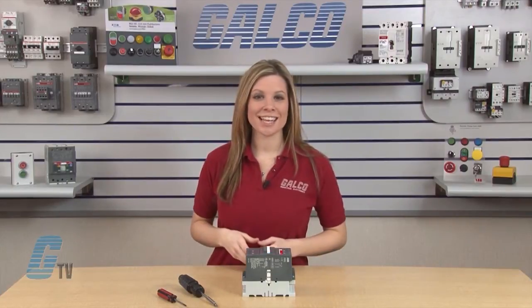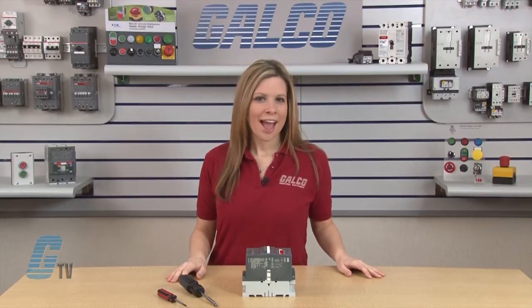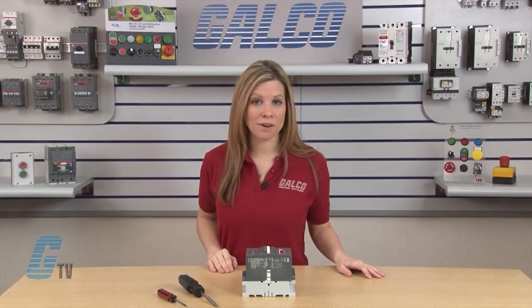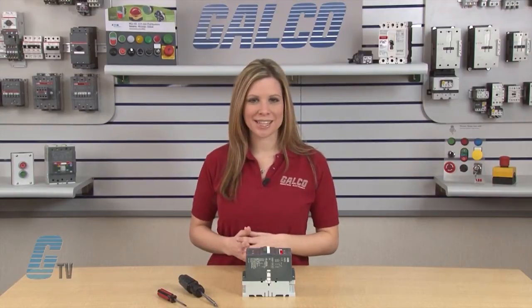Welcome to G-TV! Today I will be showing how to change the contacts on the ABB A-Line 95 and 115 series of contactors. I will be using the A-95 series for this demonstration, since the A-95 and A-115 use similar contacts and can be replaced using the same methods.